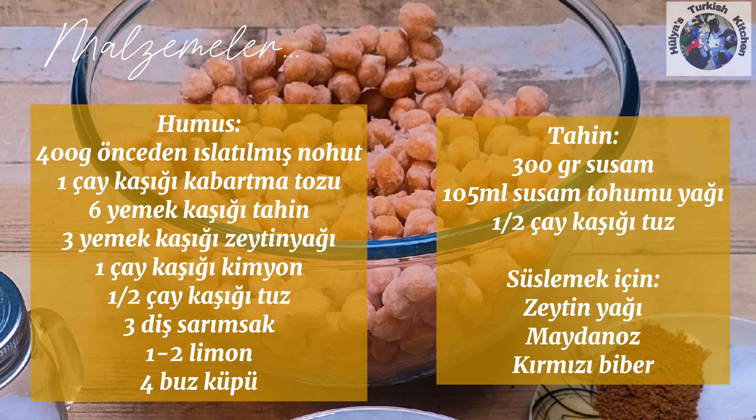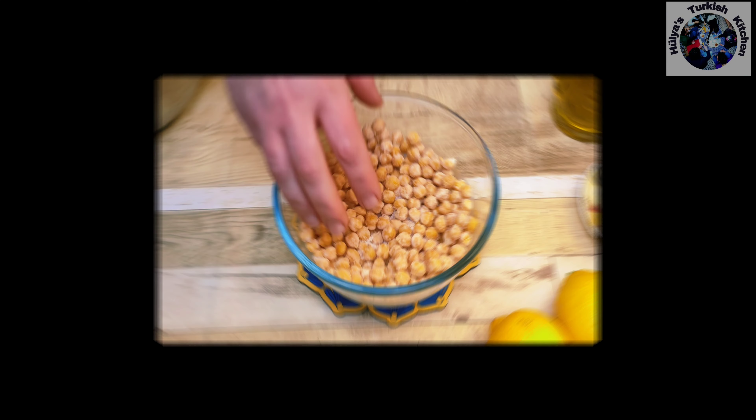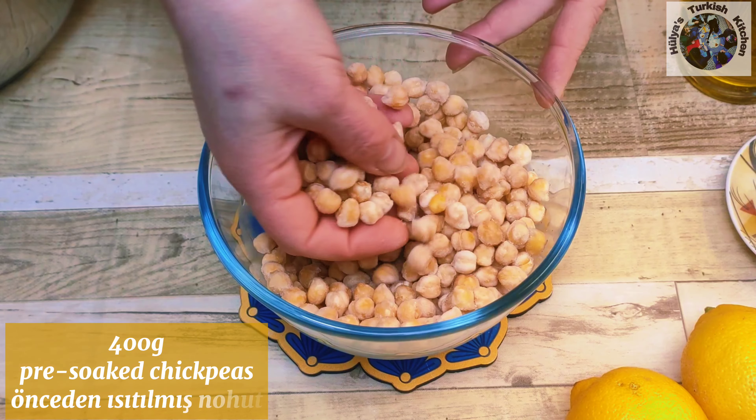This is a list of what you'll need. If you prefer, of course you can use tinned chickpeas as well as ready bought tahini.